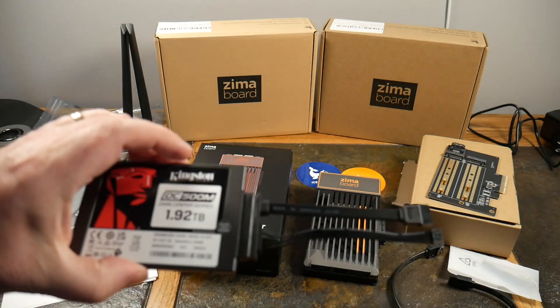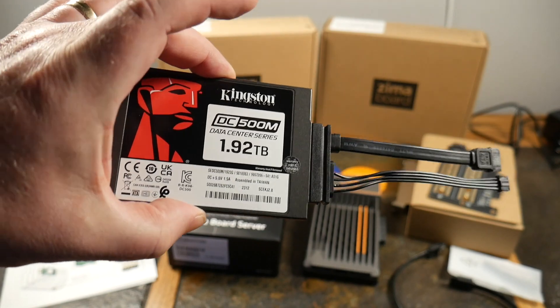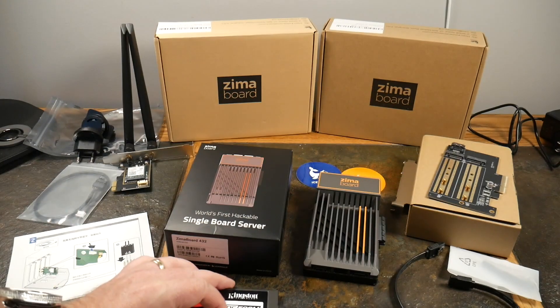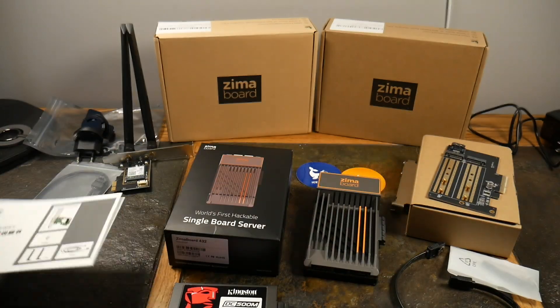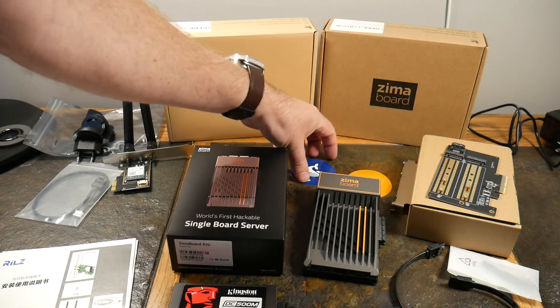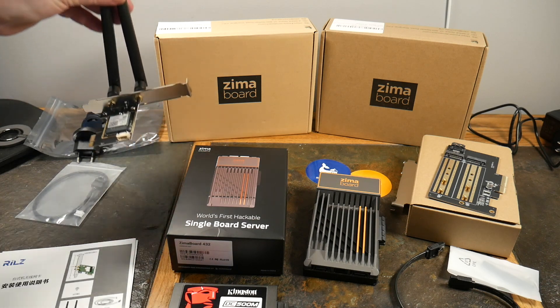In the box you get some cables, the SATA adapter — I've got it plugged into a Kingston two-terabyte drive — a little instruction manual, and some stickers.